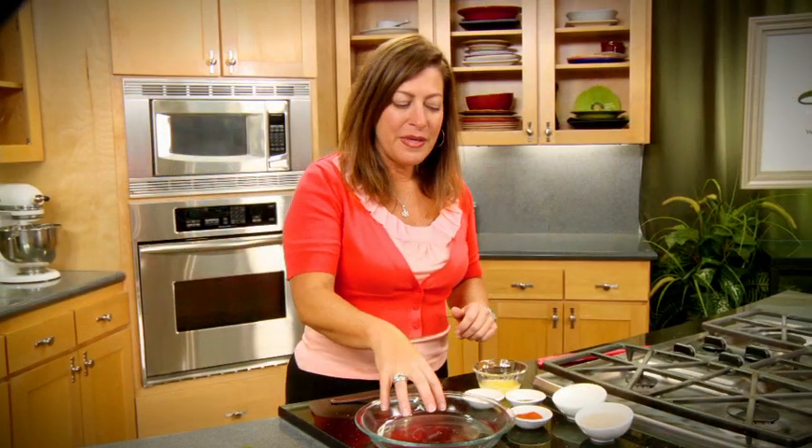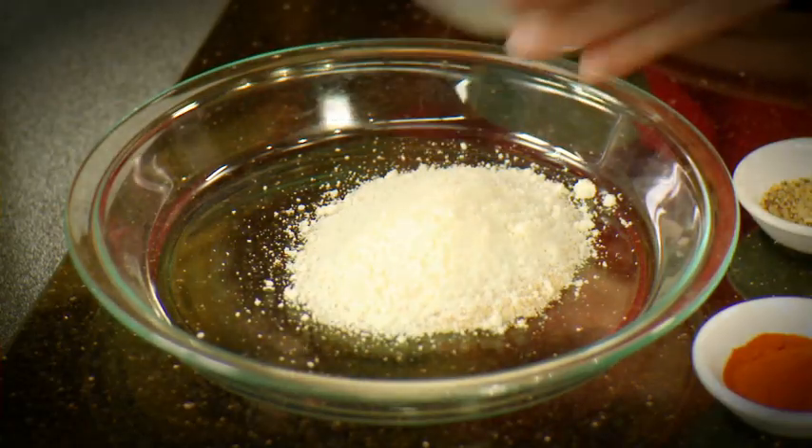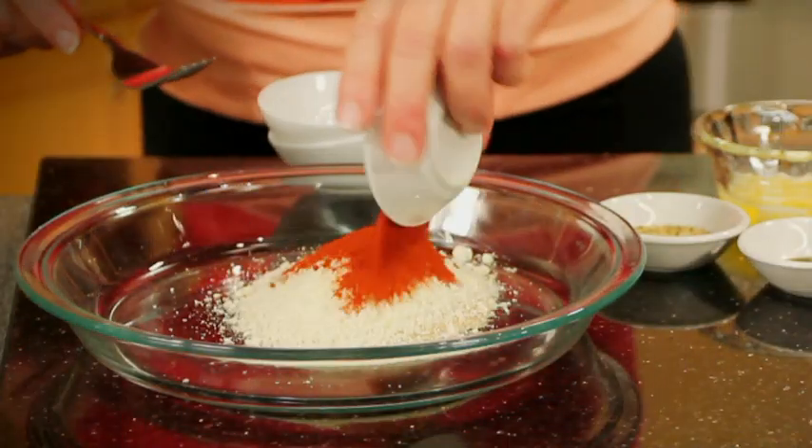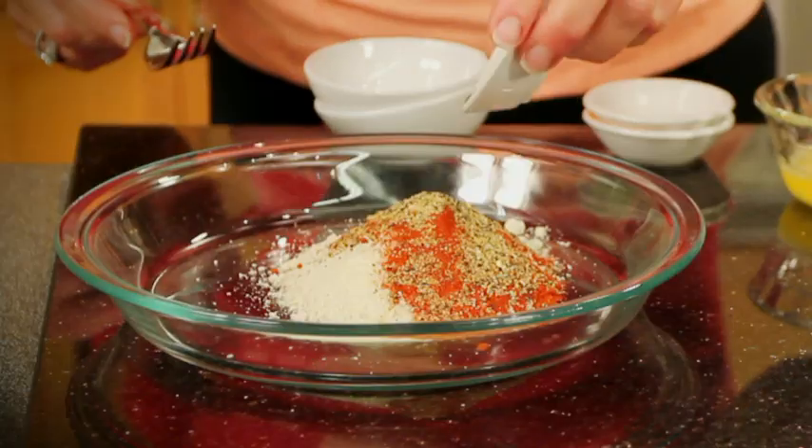I'll make a little mixture in this pie plate that we're going to dip the perch into by adding some breadcrumbs, some Parmesan — use good quality — some paprika, lemon pepper, some dill, and give it a mix.